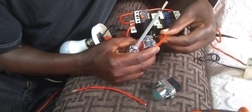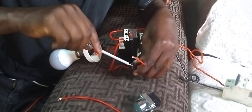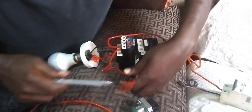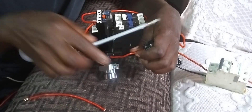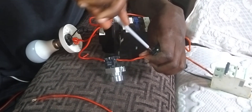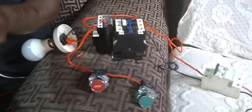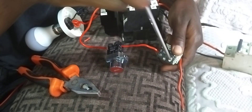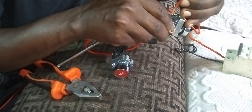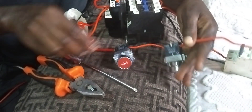From number 2 of the stop button, you give it to number 3 of the start button. Then you pick another cable from number 4.